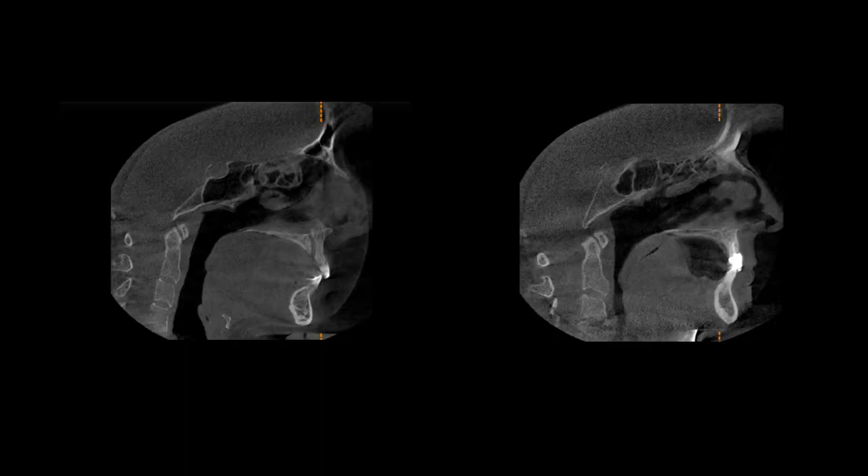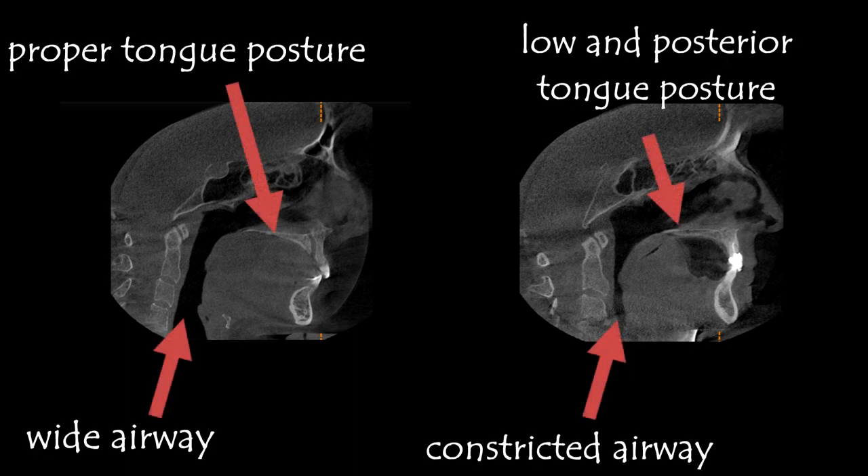Let's take a moment to look at a few images. On the left is an image of someone with proper tongue posture and a wide open airway. On the right is an image of someone with low tongue posture and a constricted airway. The image on the right is a patient of mine in her 40s with an anterior tongue tie that was never diagnosed. She had her first premolars extracted during orthodontia and now has a narrow airway and has been diagnosed with sleep apnea. She also has low and posterior tongue posture. It doesn't take a large stretch of the imagination to see that if she could elevate her tongue and hold it forward against the roof of her mouth, her airway would be larger — though only a sleep test will tell if she's getting adequate oxygen.